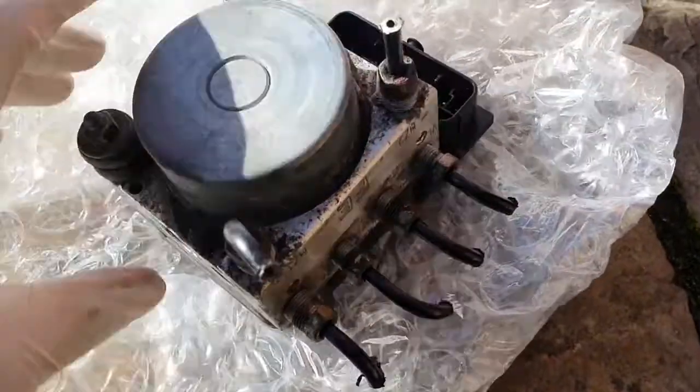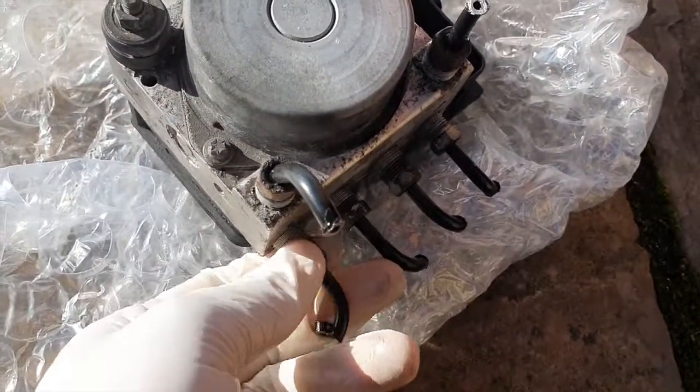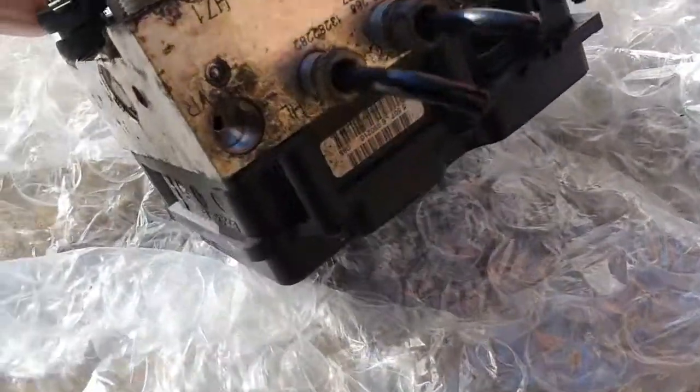First of all, you want to make sure that the new pump matches your existing one, referring to the serial numbers on both of them, and also ensure the ports are clean from debris.